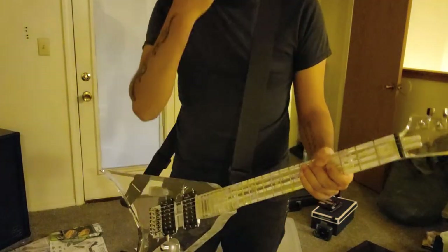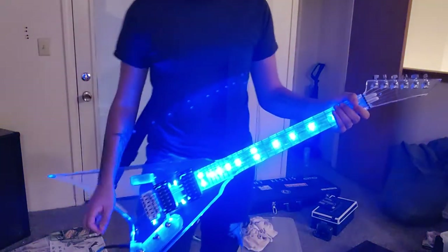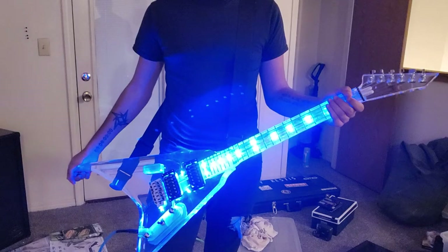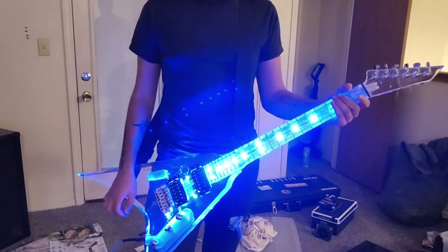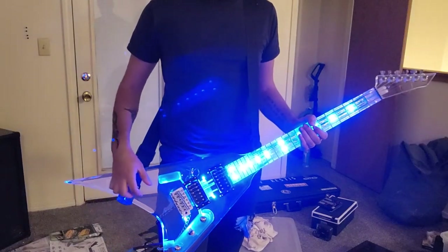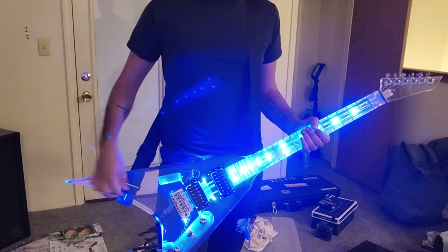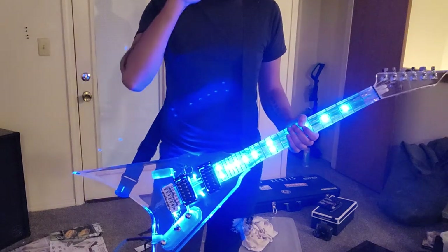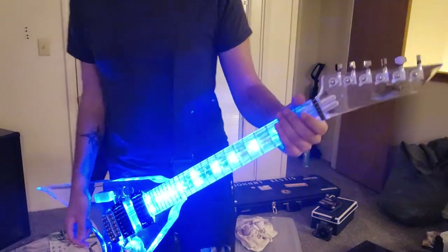That little solo riff is from Scarlet Cross by Blackveil Brides — really fun little solo piece to play. Honestly, this guitar is pretty cool. The LEDs are crazy bright. I've thought about maybe doing some sort of customization, like having a laser engraved design in the body for a little extra personalization.